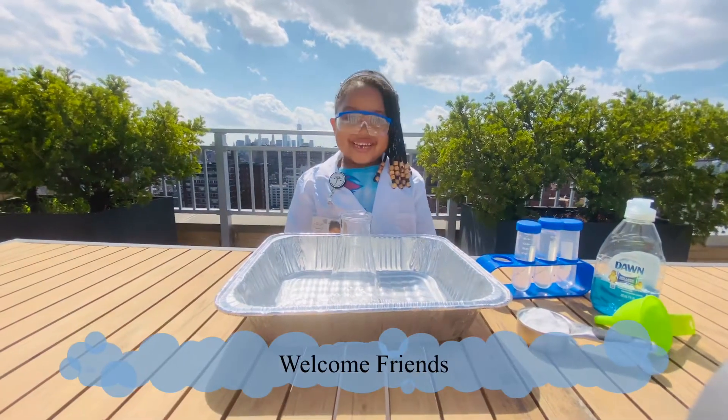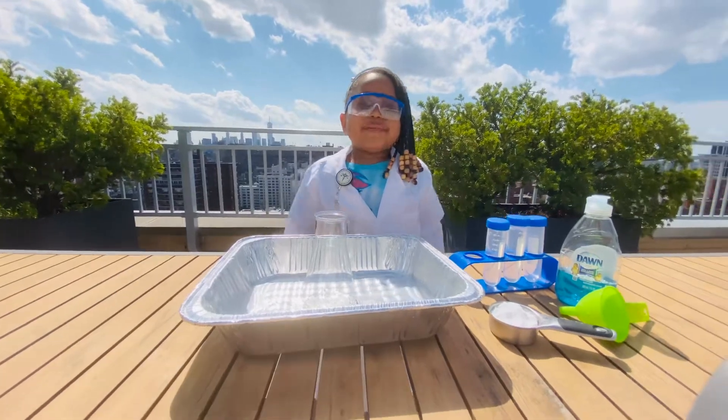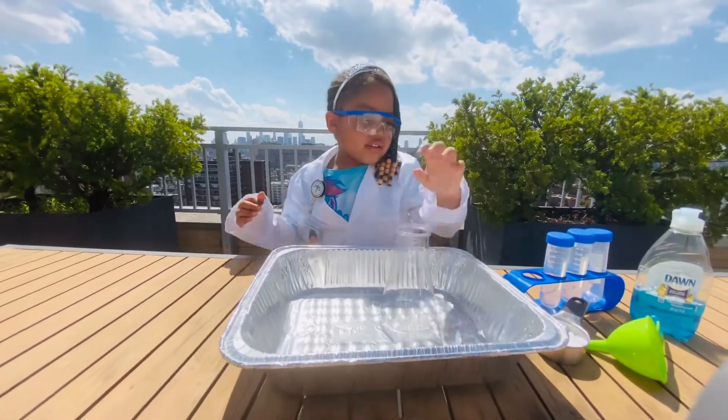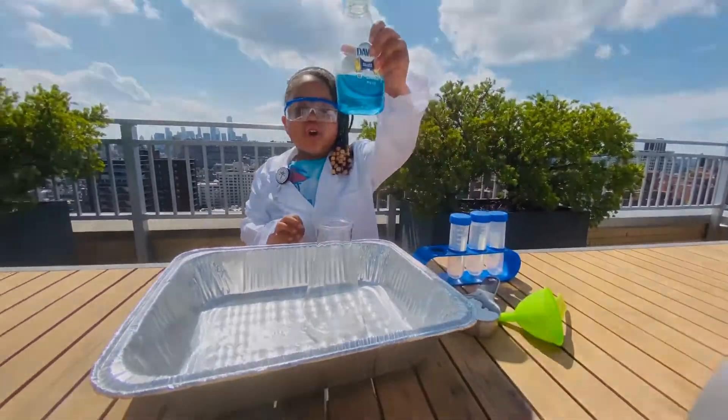Welcome friends! Today we will be doing an experiment! So right here we have a funnel, a flask, some vinegar and some thistle!